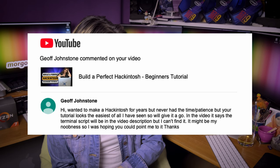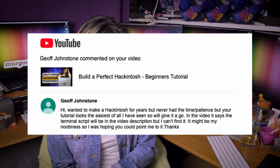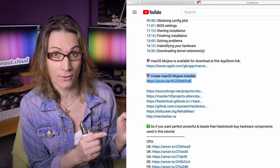Jeff Johnstone says he wanted to make a Hackintosh for years and that my tutorials look the easiest of all he has seen. But he can't find the terminal script mentioned in the video description. Jeff, in the video I say that the terminal command can be found in my video description. I dedicated a whole video to this terminal command and in this video description you have the link to that whole video. So please use your brain, think, breathe, and read my video description.